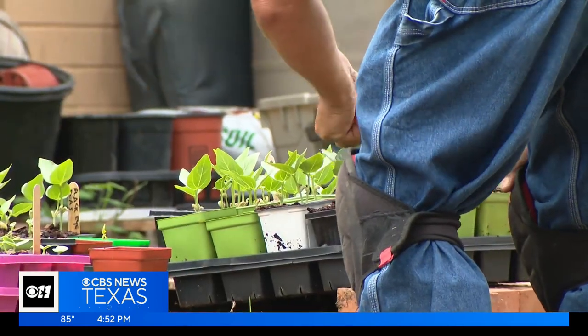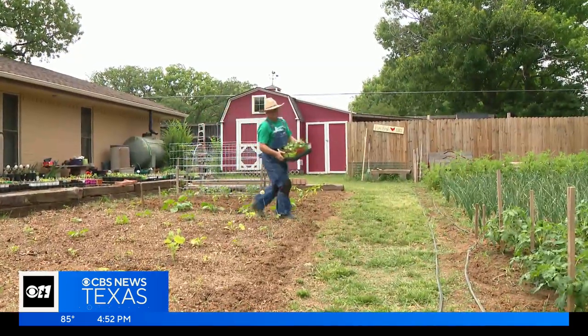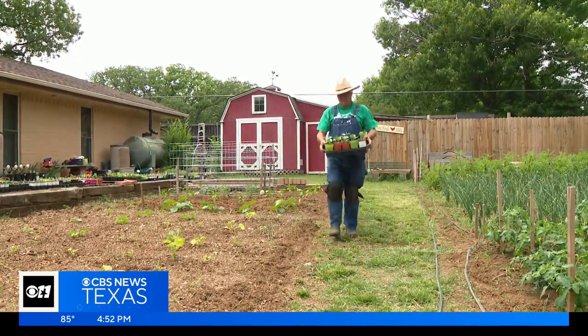Summer can be a tough time of year when it comes to your vegetable garden. Knowing what to grow is very important. We turn to Jeffrey now for this week's Gardening 101. If you're wanting to try some summer planting for your vegetable garden, there are some easy paths to success.